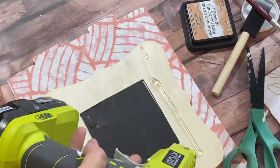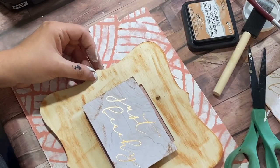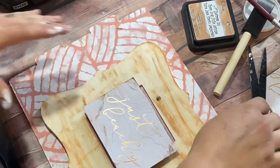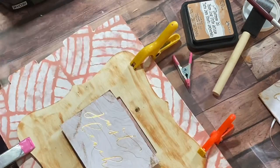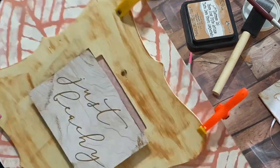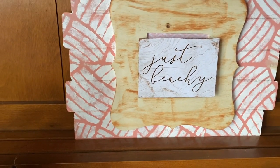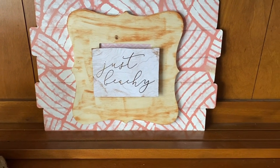I wanted to raise the back part, so I added some cardboard I had laying around and hot glued it to my larger Dollar Tree sign. I used some clamps to make sure it had a really good hold, since Dollar Tree signs can easily fall apart. I let it set before finishing — this beachy, coral-colored sign is just so fun and I am so ready for summer.